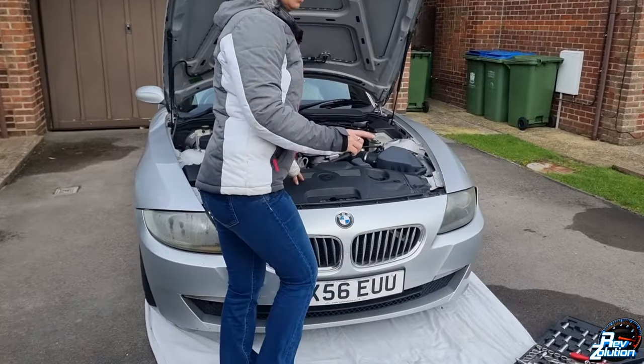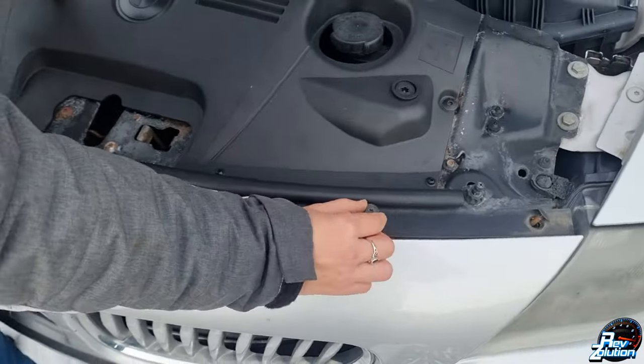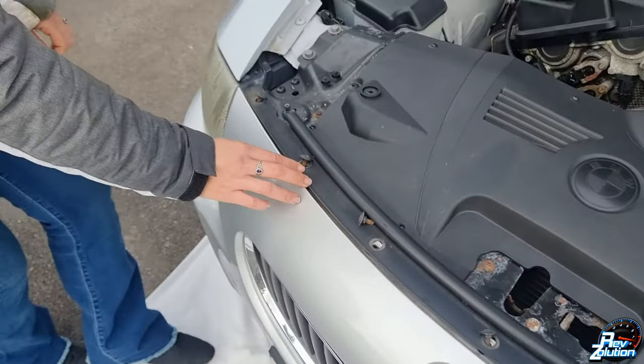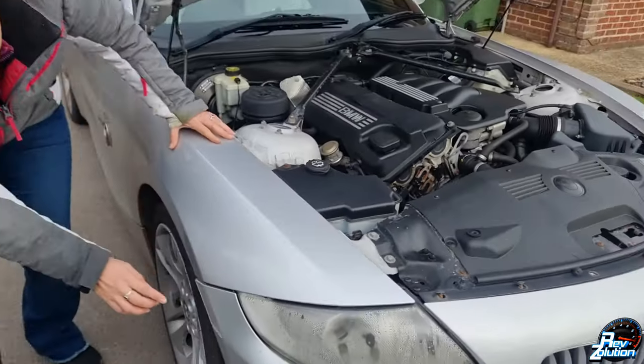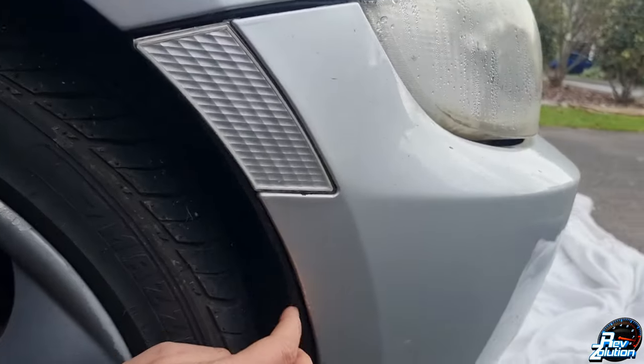So far I've unscrewed all these bolts along here, so you take all these bolts out. Underneath the side there are little push clips that you just need to pop out, so that's all these.